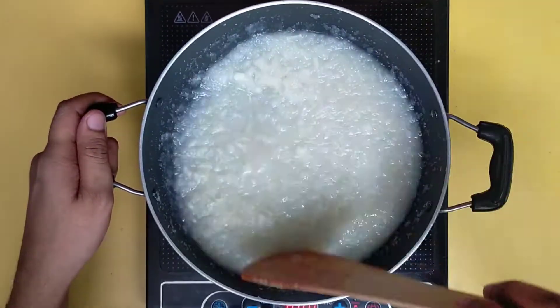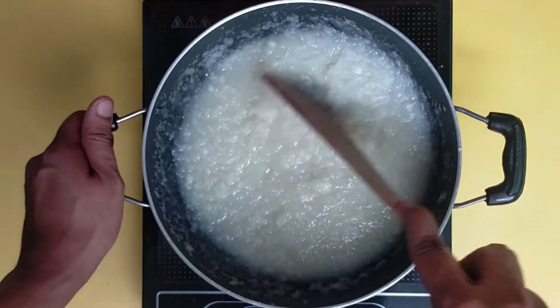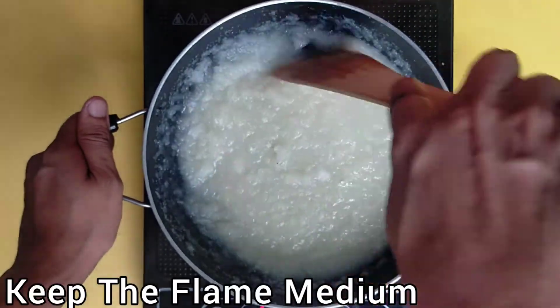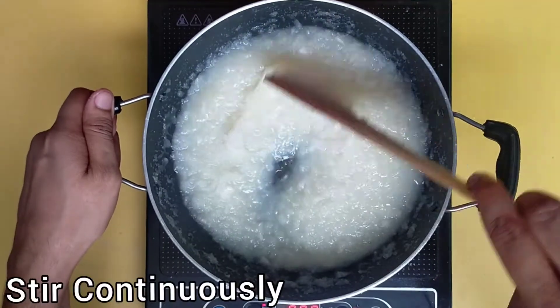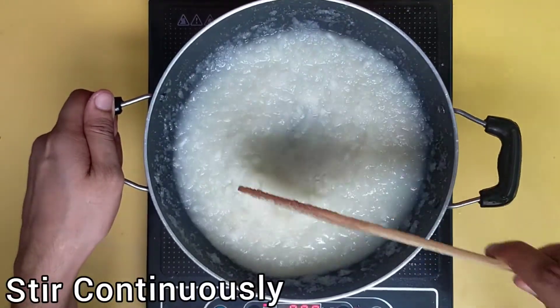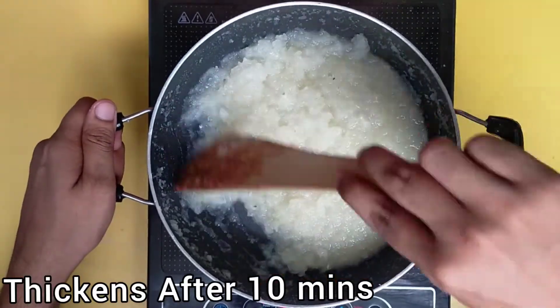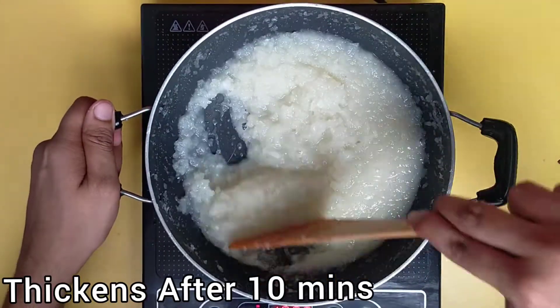You can see that our sugar is completely dissolved. Now at this stage, keep the flame medium and keep stirring continuously. After 10 minutes, the mixture will start to thicken. At this stage, keep stirring it continuously.